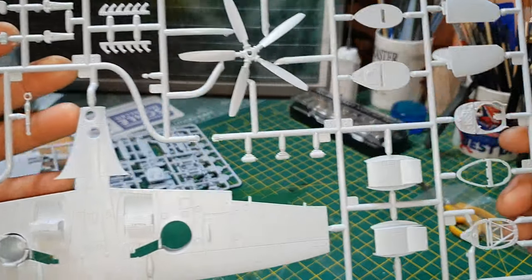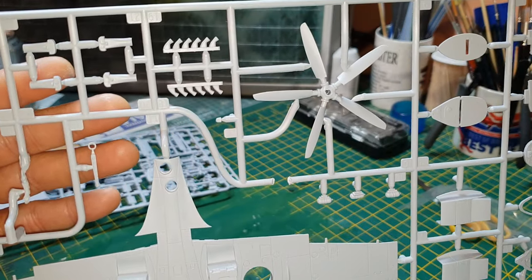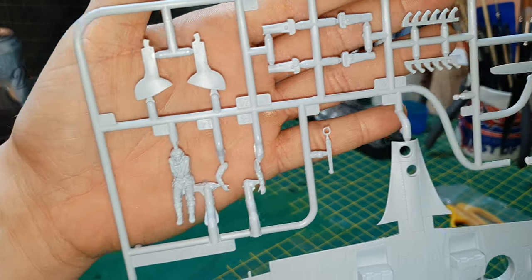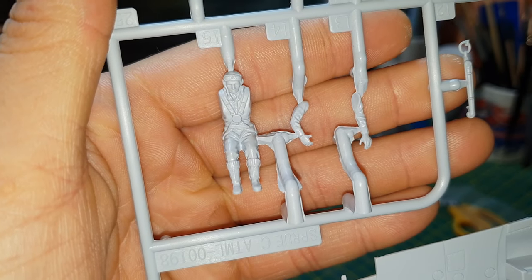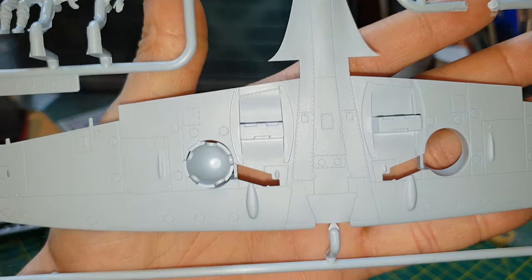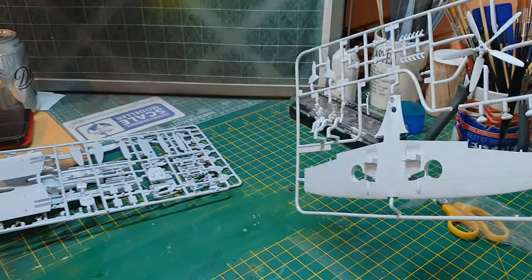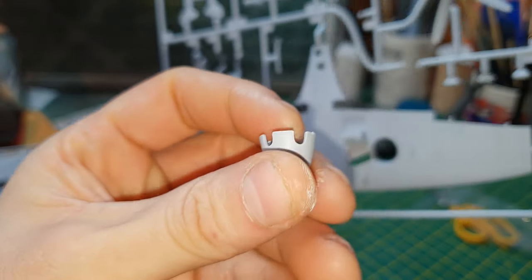Looking at the sprues: this one has the bulkhead, fuselage, firewall parts, the five-bladed propeller, exhaust, undercarriage, and the pilot figure which is quite detailed. I'm not great at painting figures. The underwing has good recessed panel lines and a few rivets. There's a nose cone that's broken off here — lucky enough it seems okay.